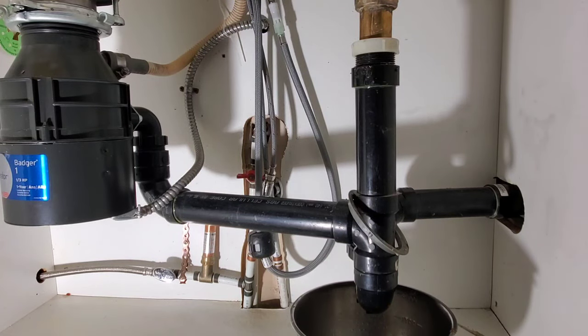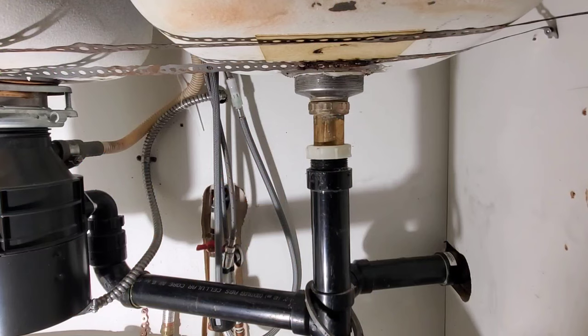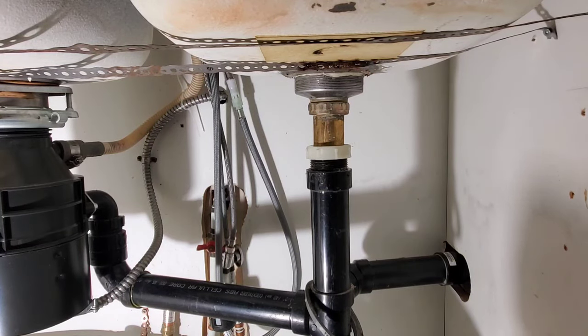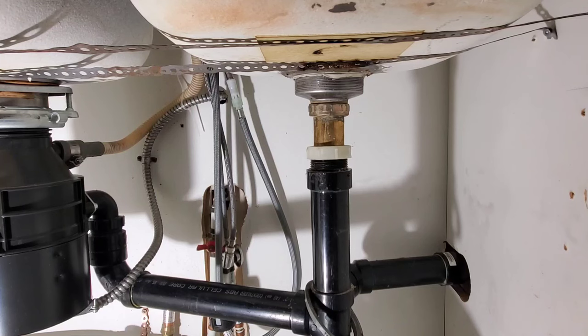Even now you can see that the cup drain doesn't sit straight — it kind of sits at an angle for whatever reason. But I'm going to check up top to make sure that it looks centered, which it does.